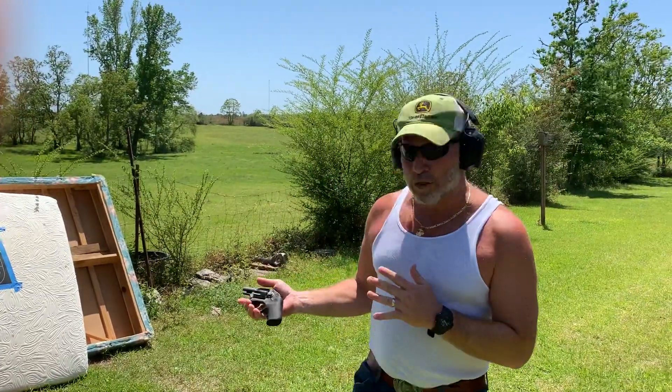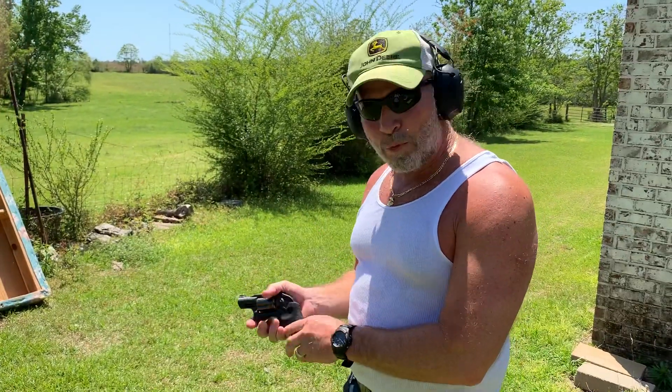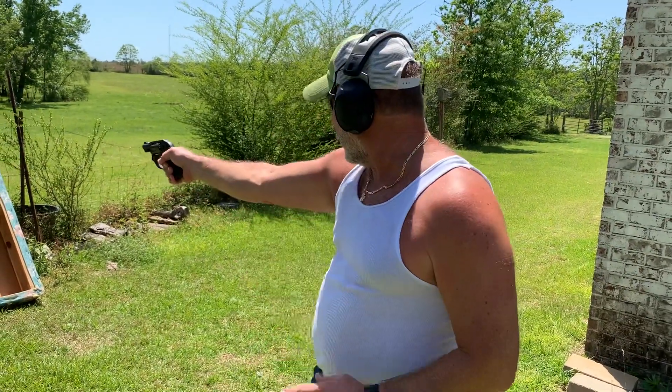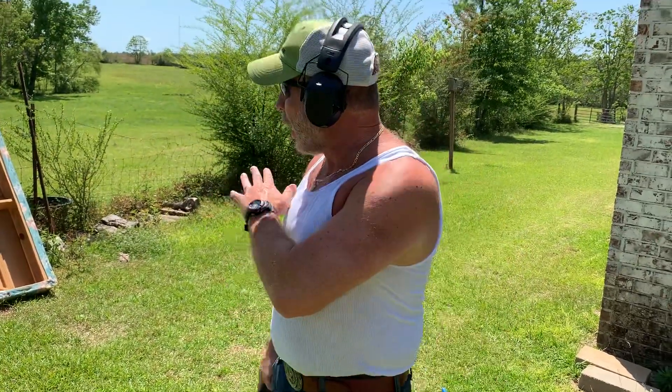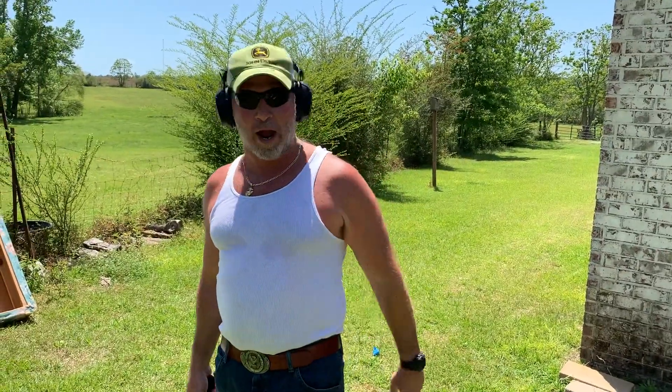Anyway, if you go to the gun store and see one of these things, I guess the reason people want them is because they're so light. It is a revolver — it's a big double-action pull, so it ain't very easy to pull. But after you get used to it, I'm sure it would be fine. I'm not used to it yet, as you can see from what I did from three yards. But anyway, guys, thanks for watching — like and subscribe.